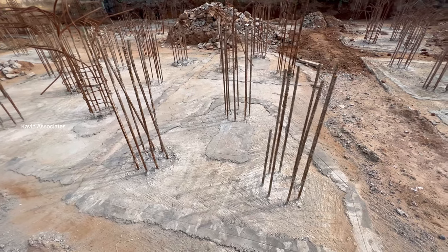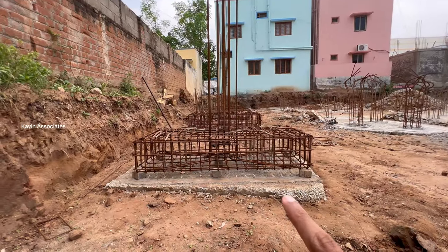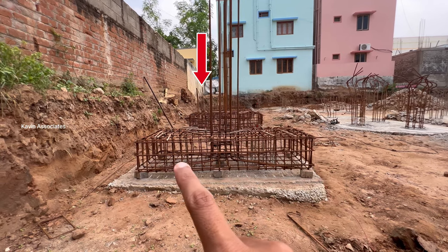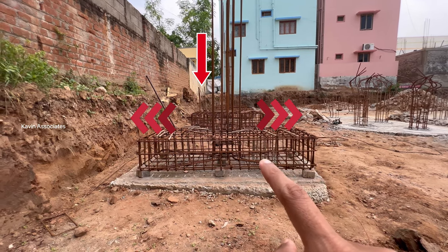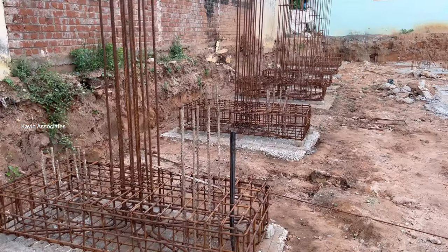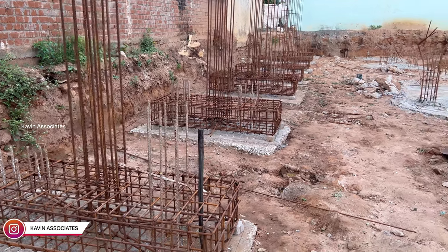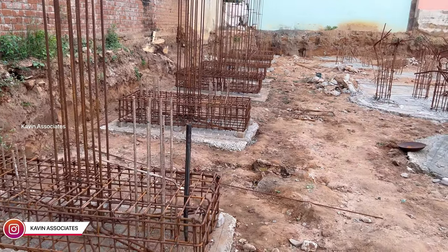I will try to show you all the way through this video. We are going to distribute and transfer the pile cap. This is the main function of the pile cap. We have two-pile cap reinforcement. There are three-pile cap, four-pile cap and five-pile cap.